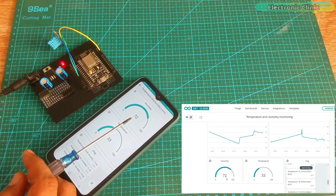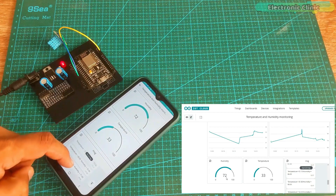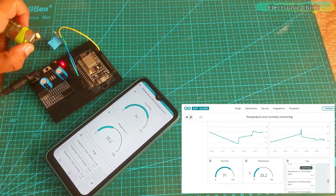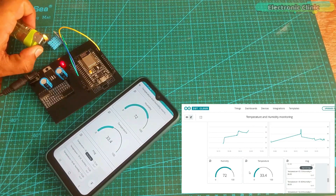In today's episode, we are going to use Arduino IoT Cloud with the NodeMCU ESP8266 Wi-Fi module. We will be using a DHT11 temperature and humidity sensor with the NodeMCU ESP8266. We will measure the temperature and humidity and then send these values to the Arduino IoT Cloud, where they will be displayed on gauges, charts, and message widgets. You can monitor these values using your cell phone or computer from anywhere around the world as long as you have an internet connection.